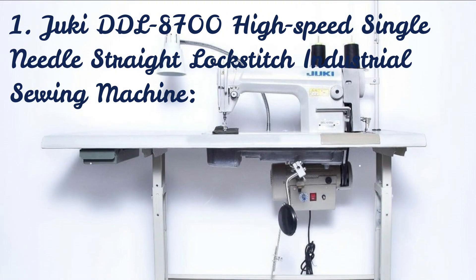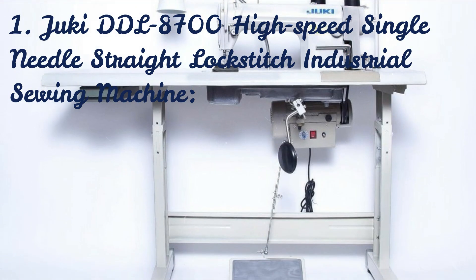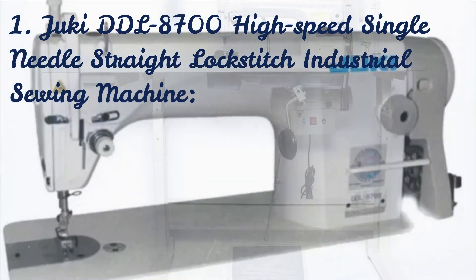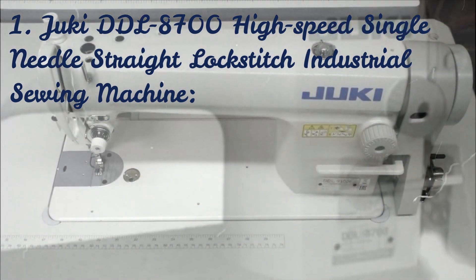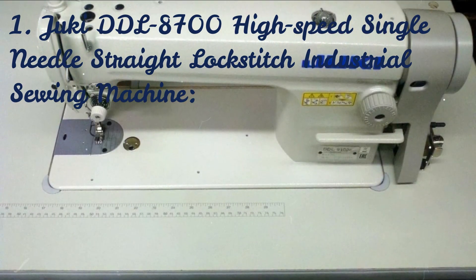This machine carries over all the desirable attributes from the highly regarded prior Juki lockstitch machines, including extraordinary stitching performance, high-speed stitching capability at 5,500 stitches per minute, reliability, and ease of use.